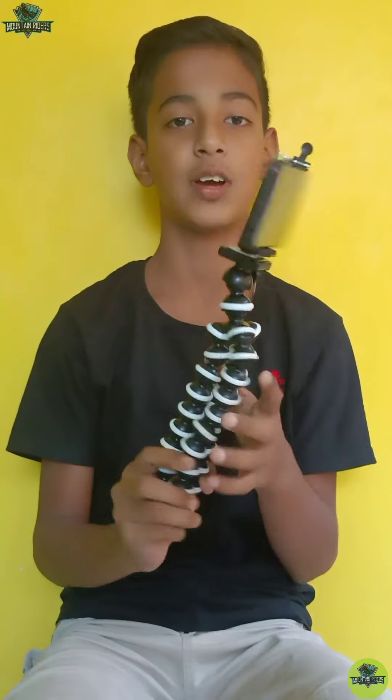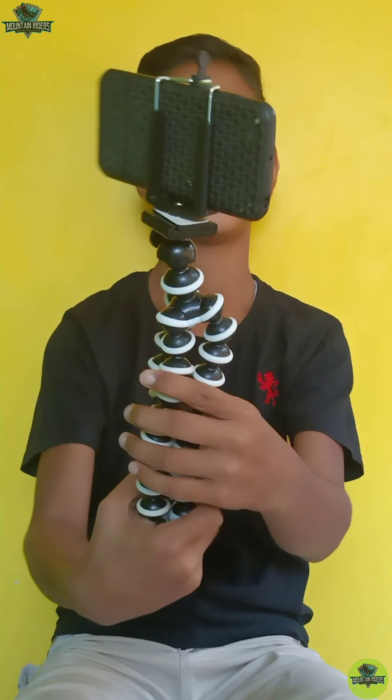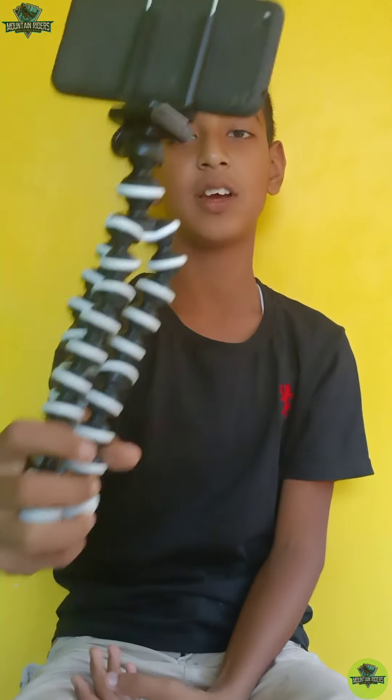Guys, go to the comments section and share tips on this product. How do you feel? You can also order it. You can see how it feels. You can also use it for vlogging. We have finally got this product unboxing.